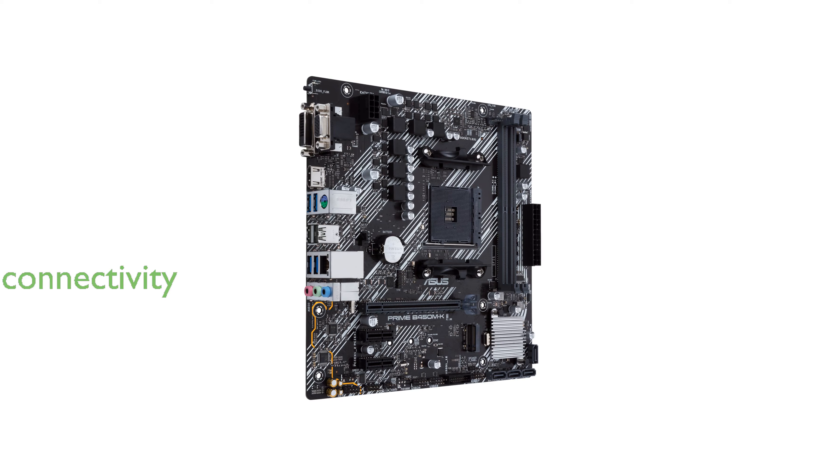With ultra-fast connectivity options such as M.2 support, 1 gigabit Ethernet, and USB 3.2 Gen 1 Type-A, data transfer speeds are impressively high.